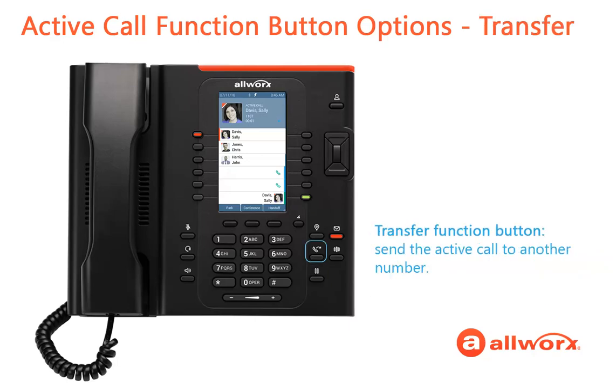Press the Transfer button to send the call to another number. Dial the destination number, and the call automatically transfers, and the Verge phone returns to the idle screen.